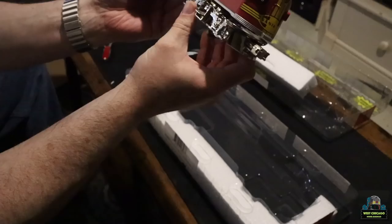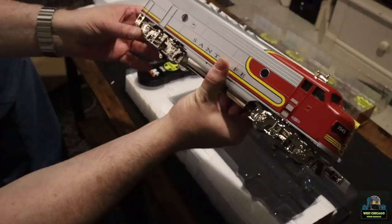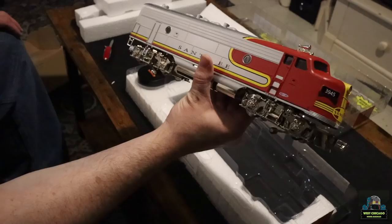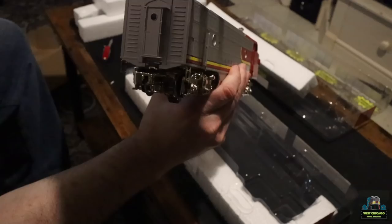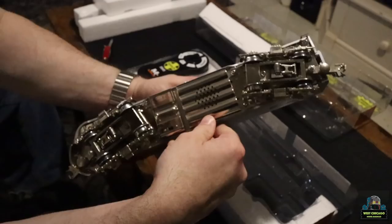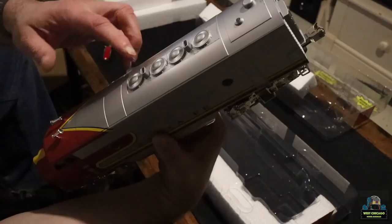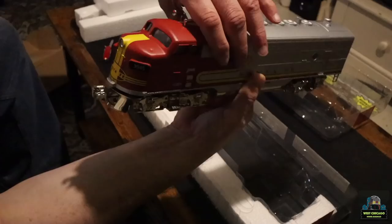It's got some heft to it, a little bit of weight. These trucks are actually pretty cool — they're plated. The body is kind of a basic matte silver. There's the front. It does not look like there's a rear light on the back. Underneath is the switch to turn sounds on and off, and here's your speaker. This does not have a smoke unit and the stacks are indeed blocked off so you can't accidentally pour smoke in there.